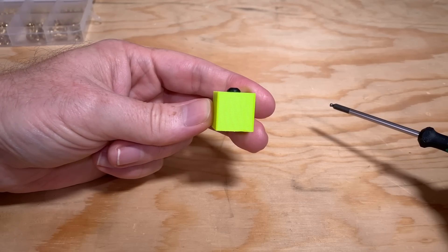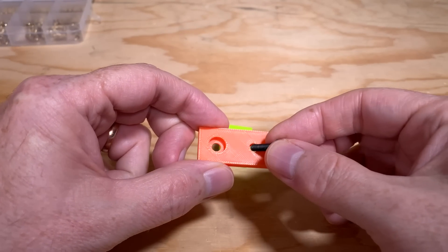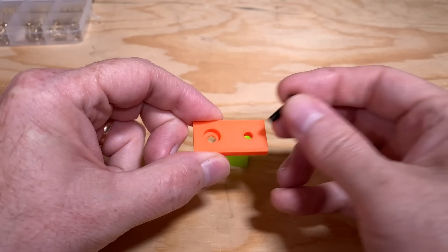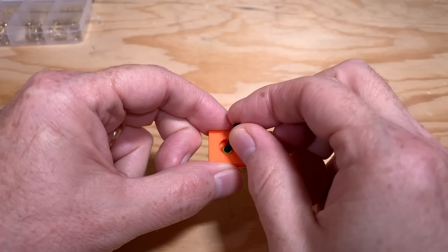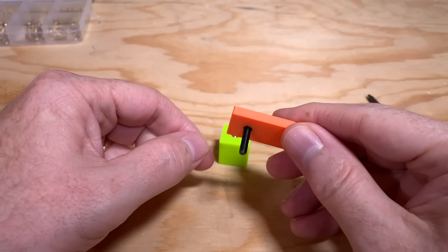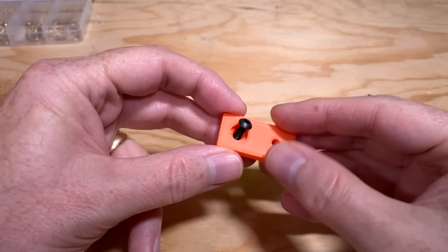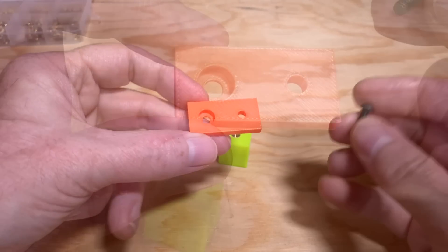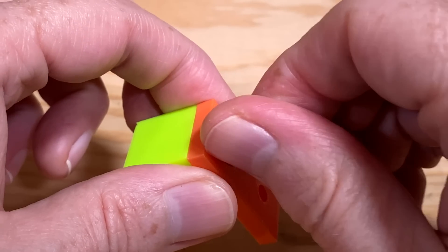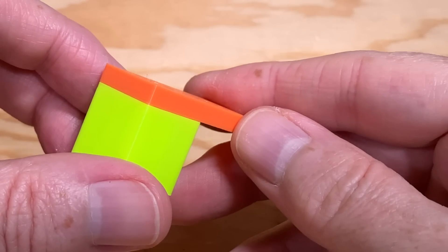Now let's test the screw holes to make sure they're correctly designed. Put the screw in the non-recessed screw hole — it should fit easily without binding. Next, check that the recessed screw hole is also working as expected: the screw should fit in without binding, and the screw head should fit in the recess without protruding above the part. Finally, test the alignment of the holes by screwing the rectangle to the cube. You should be able to line up all the edges and have it all fit together perfectly.